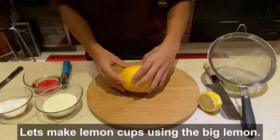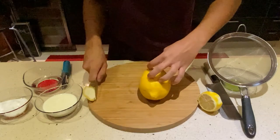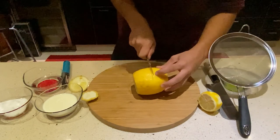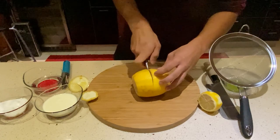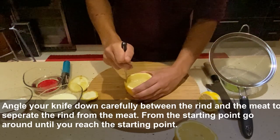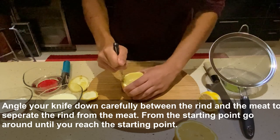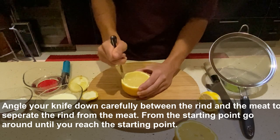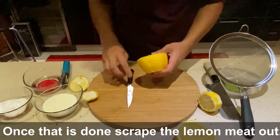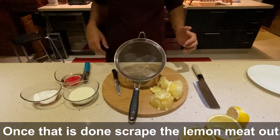Now while the syrup is cooling, we're going to use our big lemon to make our cups — we'll use it to hold the sorbet inside. First we're just going to top and tail it, each side off. Be generous, don't be too skimpy on how much you take off. Since this is such a large lemon, I'm going to cut it in half and make two cups with it. Then, nice and gently with the knife, just on the inside of the white pith, carefully scoop out the inside.